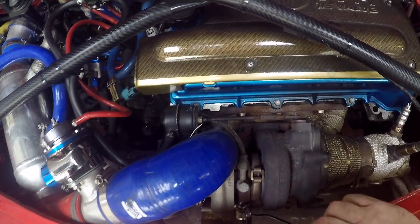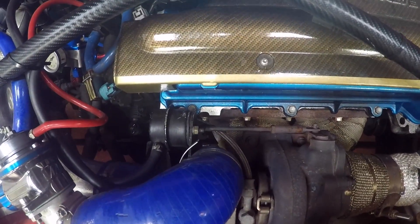First we'll talk about what you actually need to turbo the 1ZZ. One thing I will say is it's probably a good idea not to do what I did — I started off with a turbo kit. You don't need a kit; you're wasting your money, just paying somebody else to get all the bits together for you. I'll talk about the basic requirements.